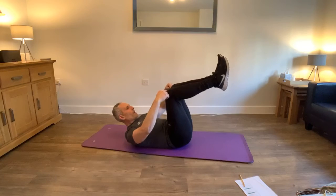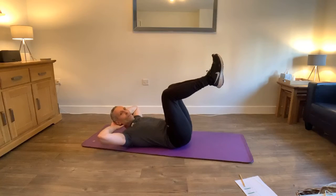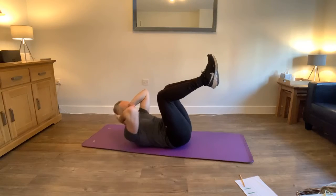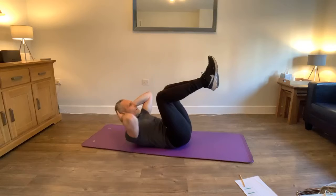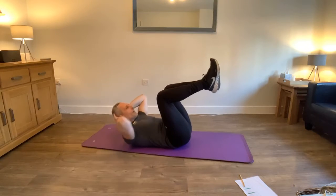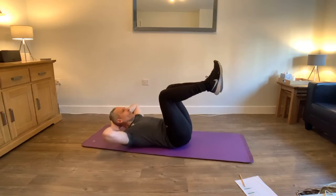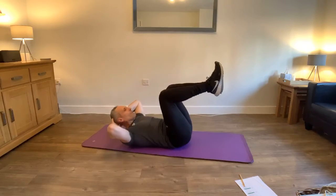Got 20 there. Same again this time - we're going to do the same thing with the feet at 90 degrees. Heels and knees at 90 degrees, back pushing the floor. Are you ready? Here we go. Control. Nice and smooth, really crunching. Don't forget to breathe. Keep your lower back in contact with the floor. Breathe. Okay, rest.